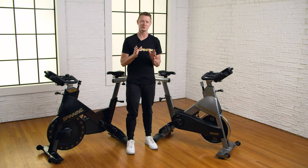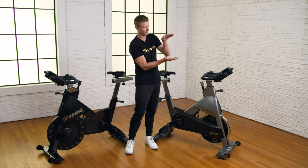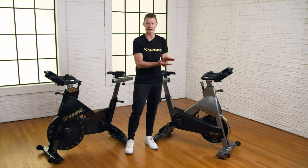So what is friction-based resistance? Friction-based resistance is when a brake pad comes down on top of the flywheel as you add resistance and creates the load that you work against.